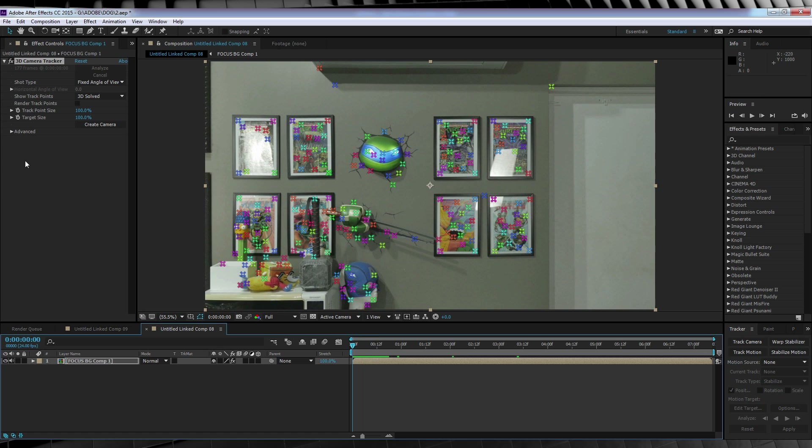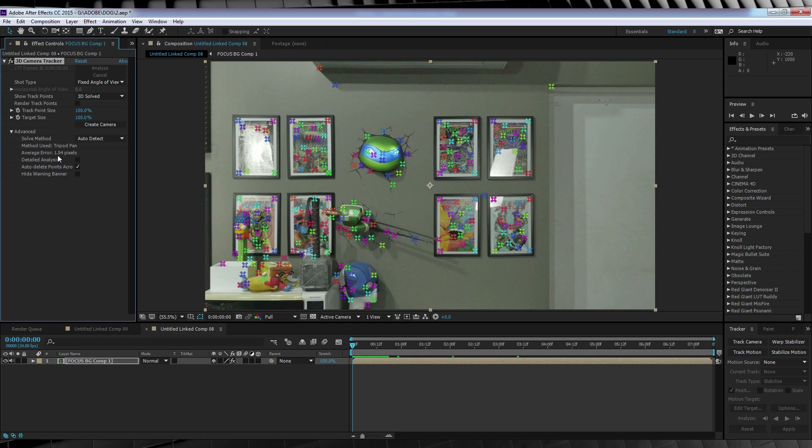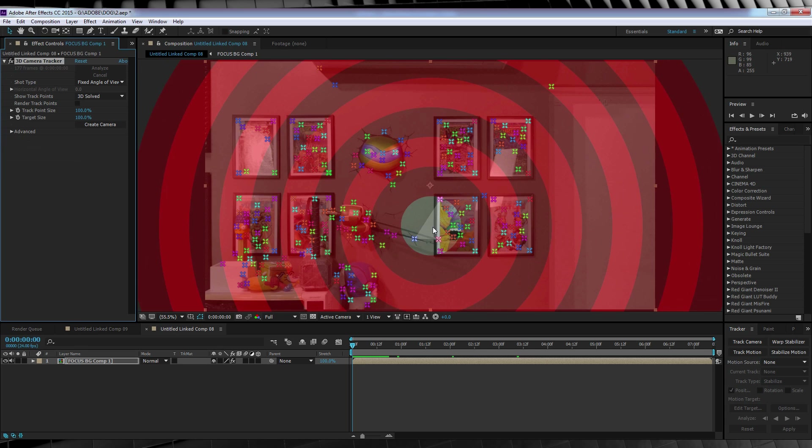If we head up to Effects Controls and collapse the Advanced tab, you can see our camera resolve has an average error of 1.54. Is that great? No. But personally I'm happy with it. If you're not, you can always hit Detailed Analysis and it'll run through it again in a much more fine-tooth-comb fashion, probably bringing that value down a little bit more. But since I'm happy with it, I'm not going to do that.